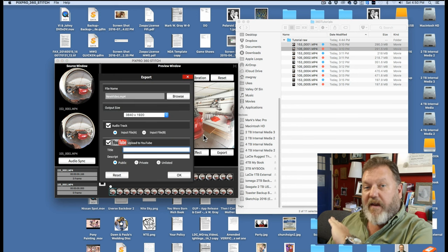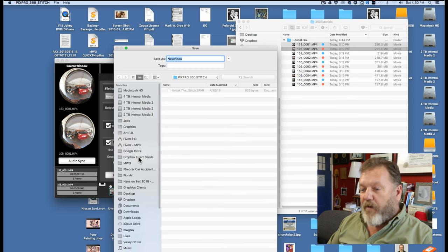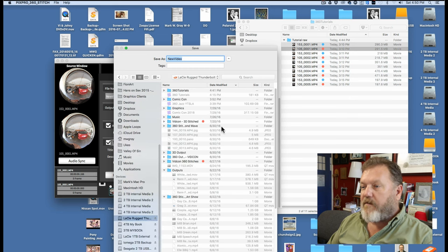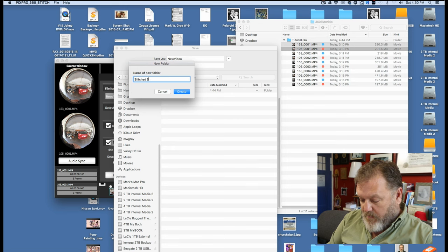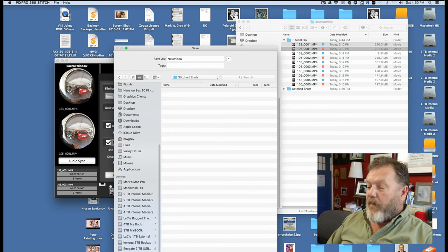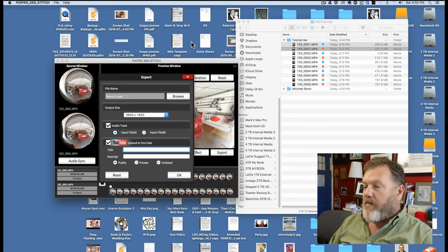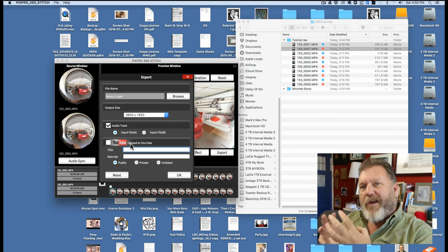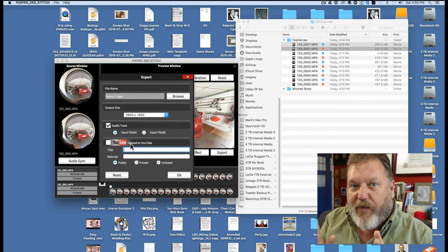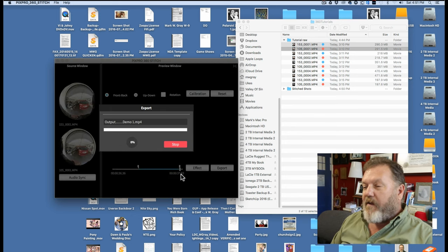Now this is a drag — this is different than anything else on the Macintosh. You've got to choose Browse, then pick the folder where you want it. I'll go to my 360 Tutorials, make a new folder called 'Stitched', and I'm going to call this Demo 1. Then I've got to also click OK to do it. Now before I do that, you want to make sure to uncheck the YouTube button. Otherwise, after it exports, it'll try to log into YouTube and upload it just as it is. I find it to be a total pain. So I'm going to click OK now, and now it's actually doing it.